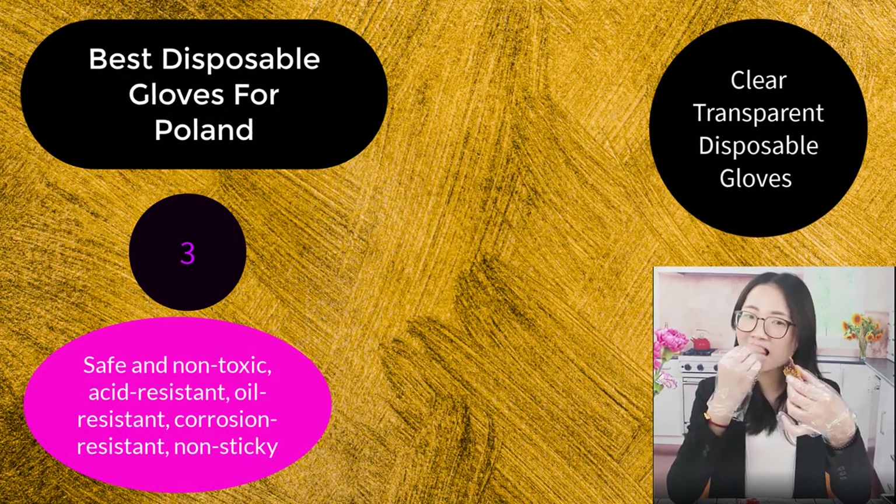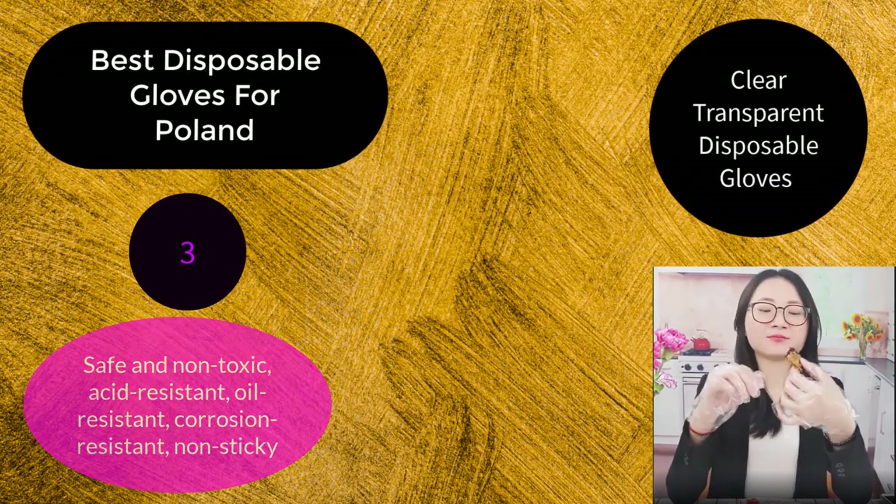Number 3: Safe and non-toxic. Acid resistant. Oil resistant. Corrosion resistant. Non-stick.